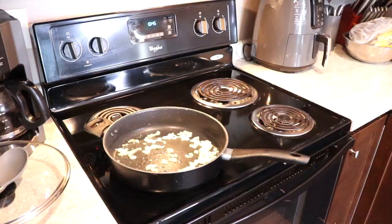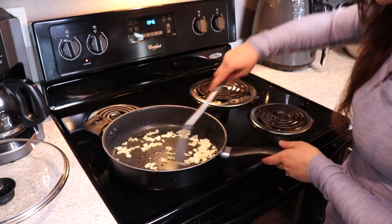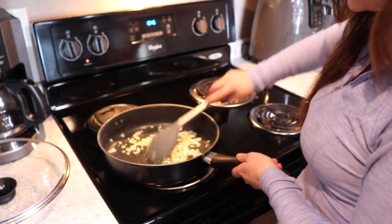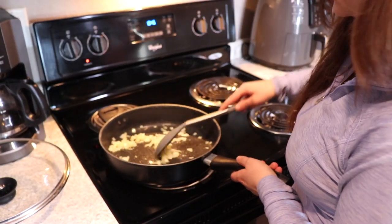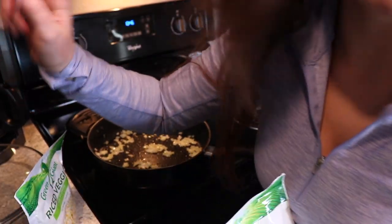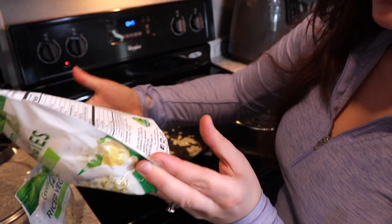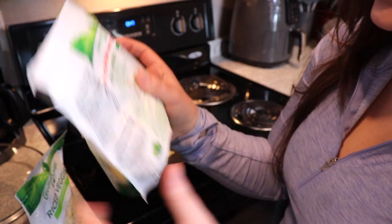Smells good already. So I'm going to give this a stir, and you can throw some garlic in here right about now — it really just depends on you and what you like. So these are cooking pretty fast because I have them on medium, but I'm going to throw in my bags right now. Guys, this only has cauliflower and this particular type has garlic, lemon peel, and parsley.